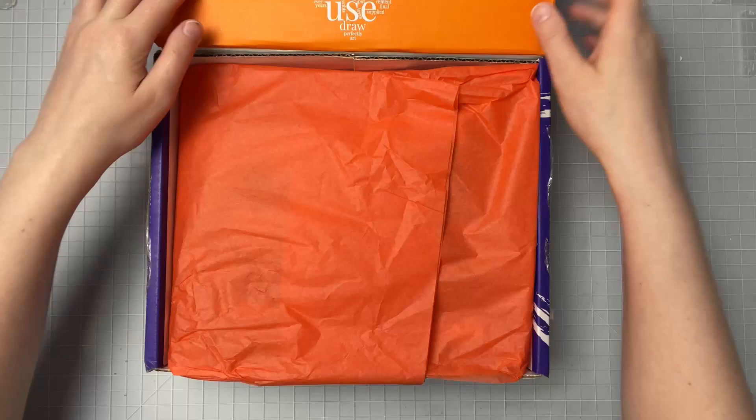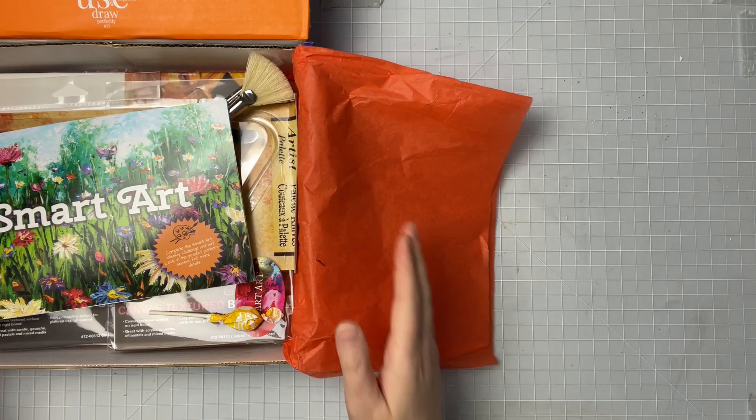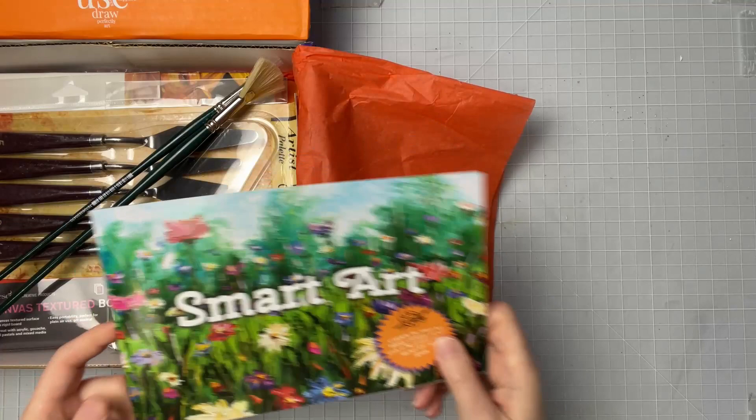As always, we get our little Smart Art pamphlet and we'll go through this afterwards — I'm going to put that to the side right now. But look at the cover, that's so pretty!